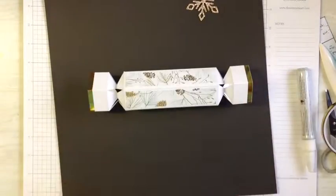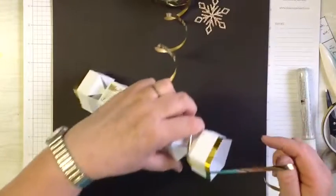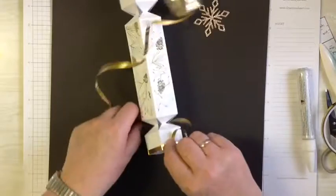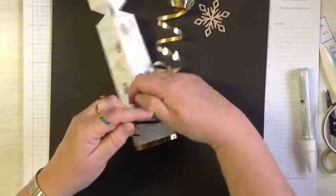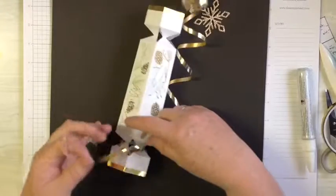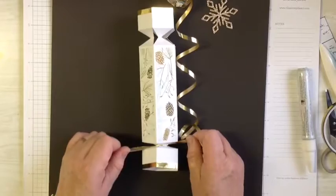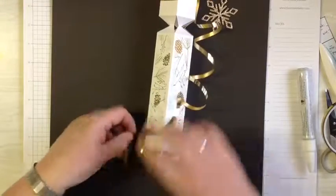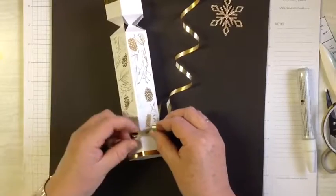So now we'll get our curling ribbon — just the stuff you can buy anywhere. Put your join to the bottom. When you pull, pull firmly but not too tight; you don't want to tear through the piece. If you like you can add a little bow so someone can undo it easily.